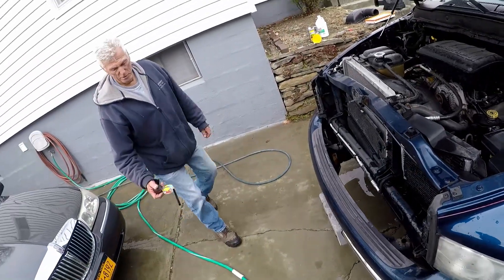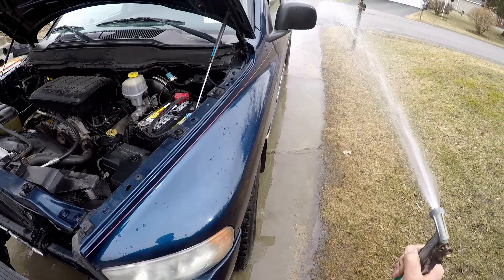I don't want the birds to drink this antifreeze stuff either. When he passes the truck, he'll hose down the whole driveway.